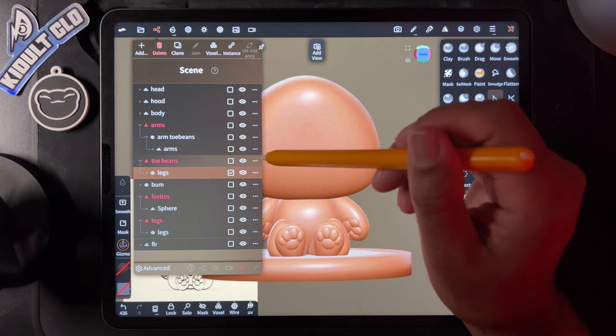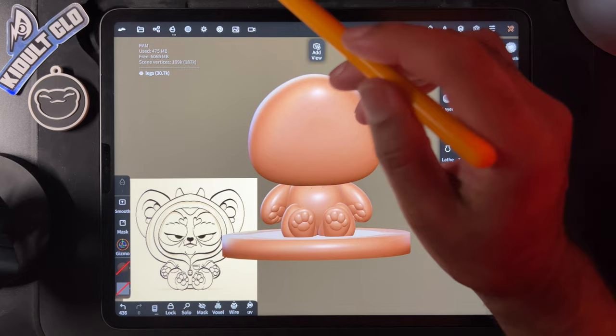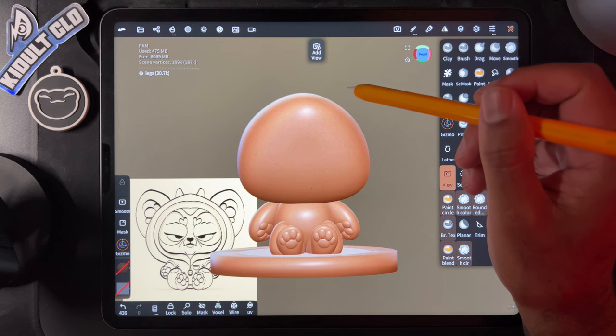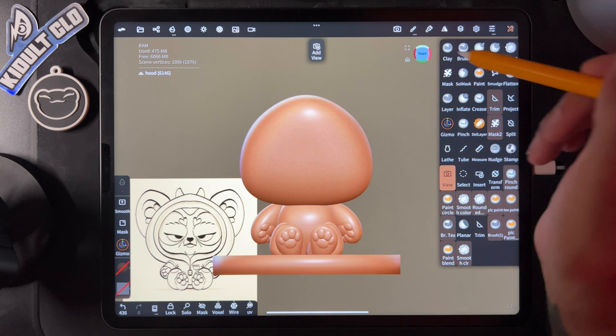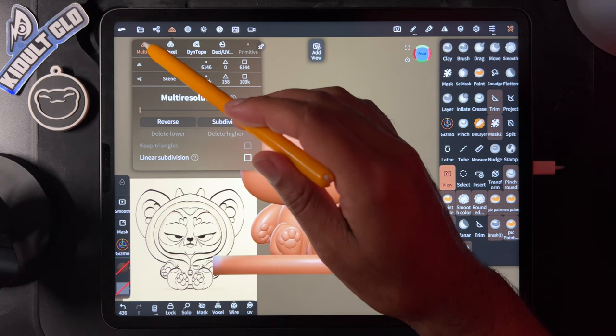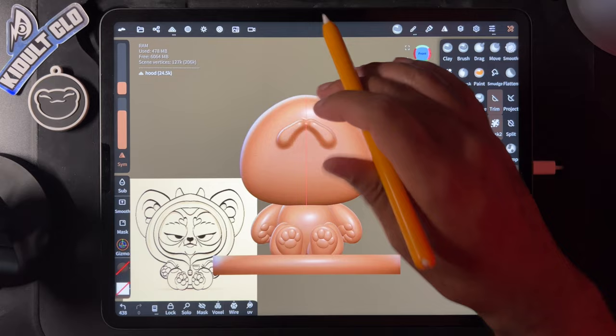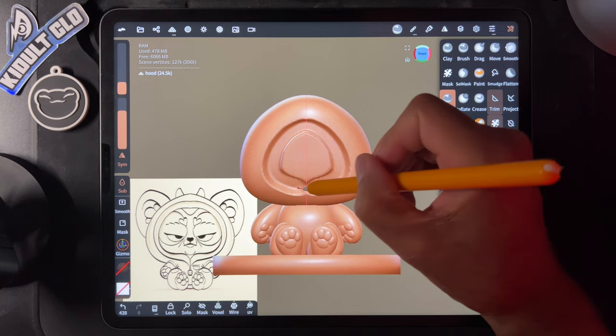Let's do the head next. First, let's make an opening for the hood. Go to the hood object — we can use multi-res, subdivide, or do it via the Layer menu using 'sub.' That's one way to do it; the other is to use a mask and pull the shape back. We'll smooth with the smooth tool, raise it up a little, and smooth it out.